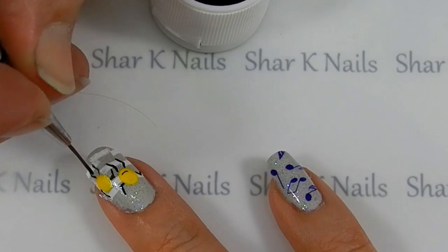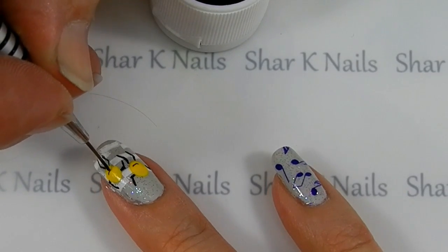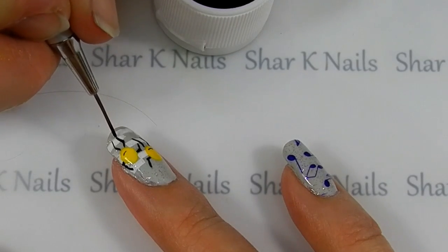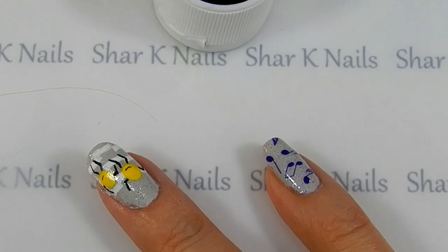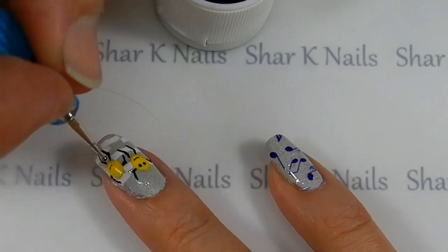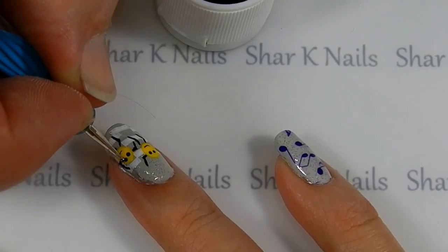We're having a good time so we know we're smiling. And with a small dotting tool, we have some dancing dots - some polka dots!